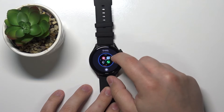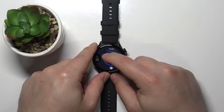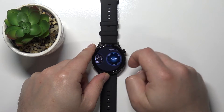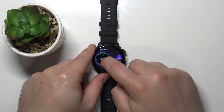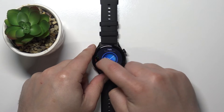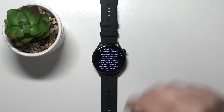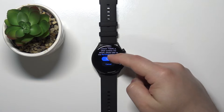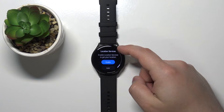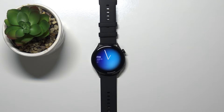Here we can swipe left and right on the screen to scroll through the list of watch faces. Find the watch face you'd like to use and tap on it to apply it. For example, let's apply this one — the halo. Now let's scroll down; you can tap on agree or cancel, and you can enable the location services if you want to. And here we have our watch face.